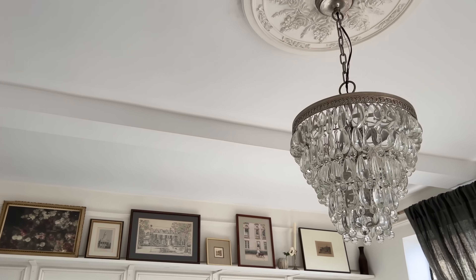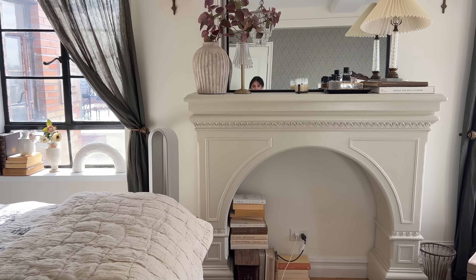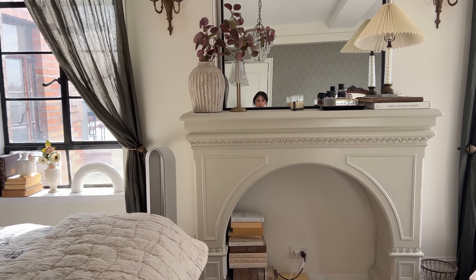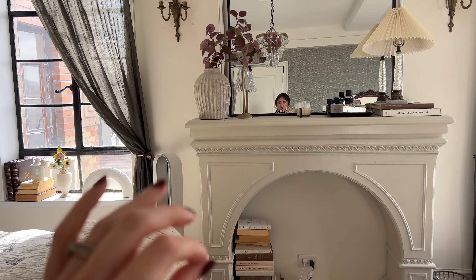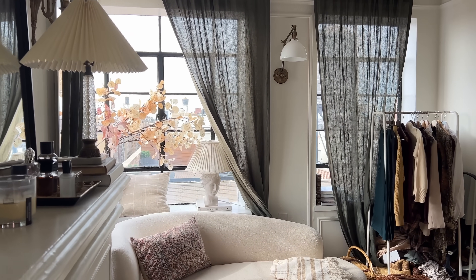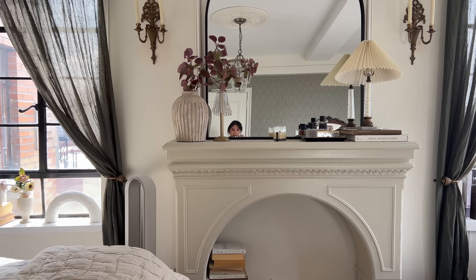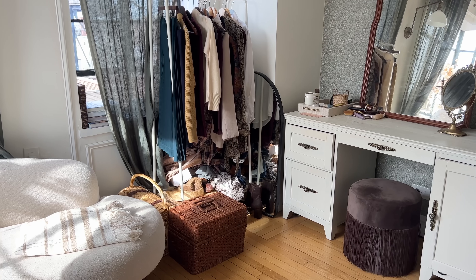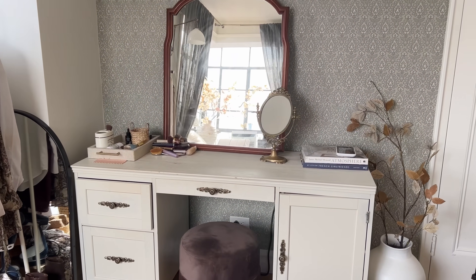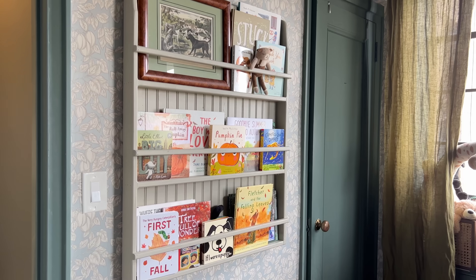Over here we have some fall florals. I'm thinking of doing the same brick veneer panel treatment behind the fireplace to make it look more realistic. This mantle was a Facebook Marketplace find — it was around $200, such a lucky find. I can't link the exact one since it was unique, but I'd recommend searching 'fireplace surrounds' on Facebook Marketplace daily in a wide radius. This corner is a bit of a mess, but there's a vanity where I do my makeup and hair — the desk has an outlet so I can plug in my hair tools right there.